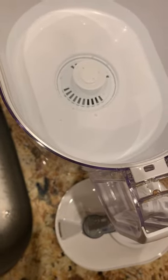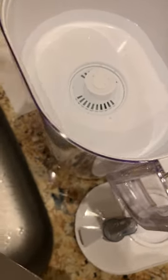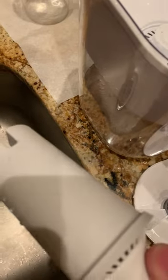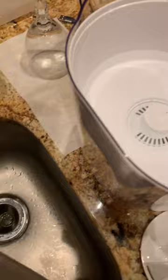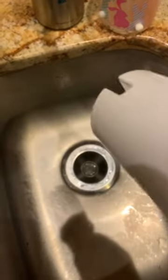Changing a Brita water filter. This particular model — we have the old filter we're going to throw away and show you what to do while refilling. If this was the new filter, you rinse it for 15 seconds, cold to warm water, not hot.